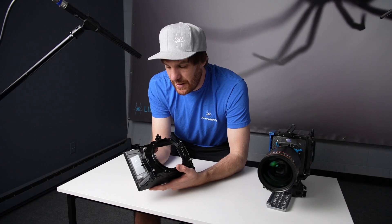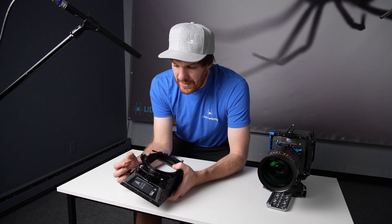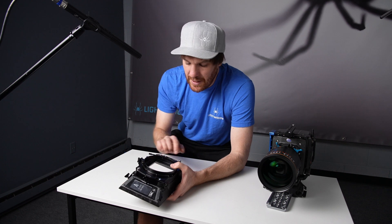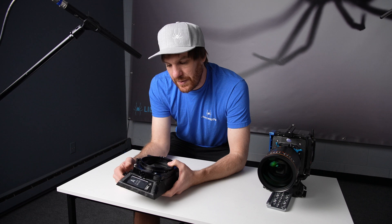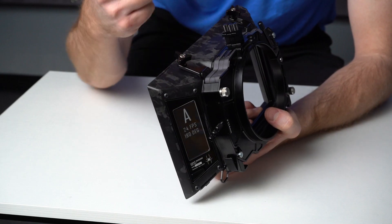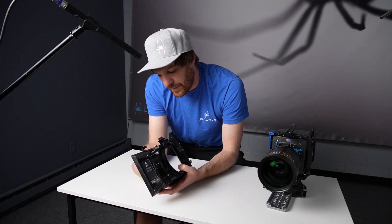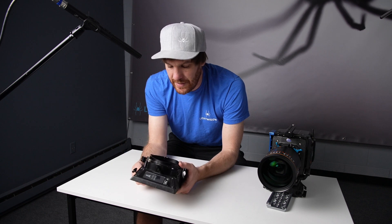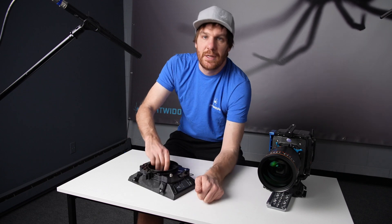So that was a pretty good overview of all of the mechanical features of the matte box. Again, we do offer 15mm support, we'll offer 19mm support, and RE Swing Away arm support. We may offer side flag support, although we do not currently. We do have a top bracket as well for top mounting that goes across here. As always, if you have any questions, feel free to hit us up — that should be a pretty good overview of the mechanical features of the FR-S Lite.